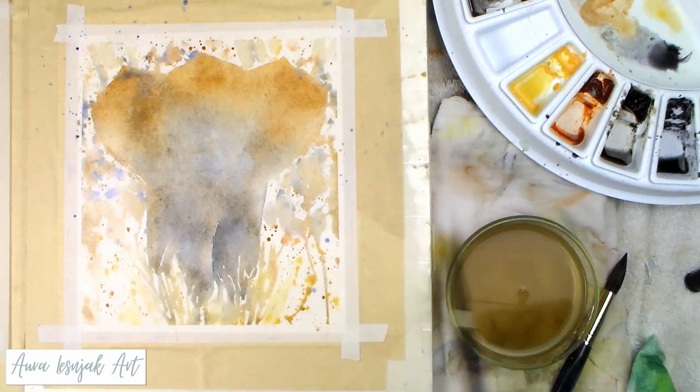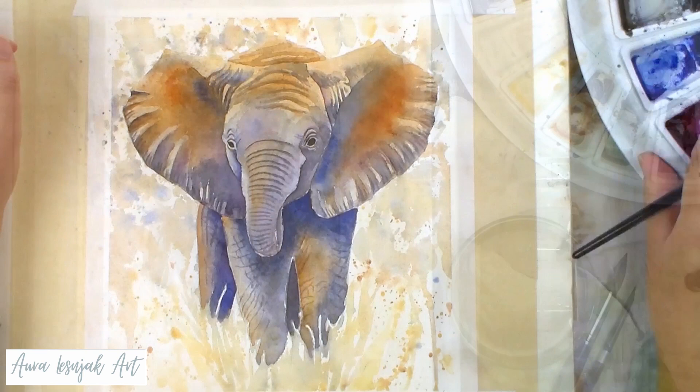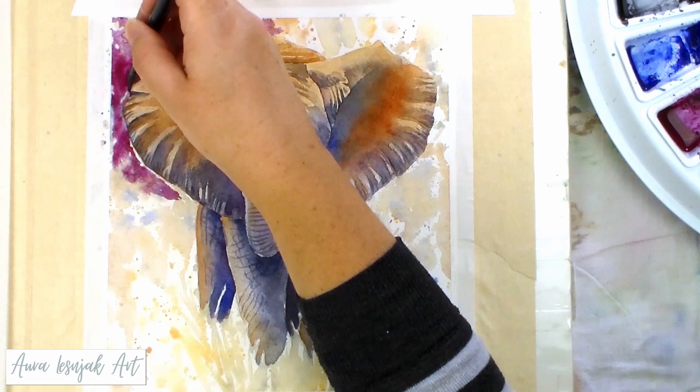After the elephant was mostly complete, I added a cool magenta color to the background, leaving some splotches and white spots visible. I added some blue wet on wet, the same shade as the shadows on the elephant, and some burnt sienna and gold ochre in the foreground.